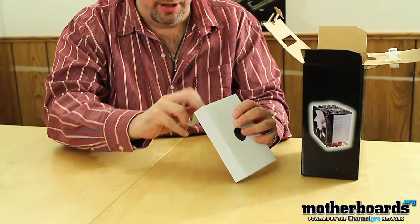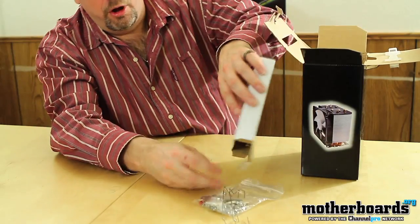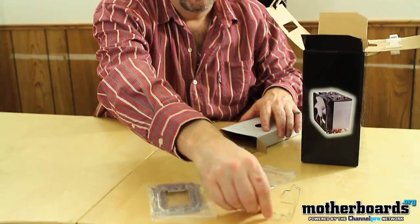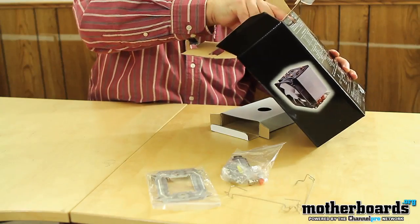First off we've got a little box — go ahead and open this up. This is probably all the brackets and accessory stuff. Yep, and we'll go ahead and set that out on the table here. This is all the brackets and accessories that you're going to need for mounting on different setups. It even comes with thermal compound if you don't have any to put on your CPU before you install it.